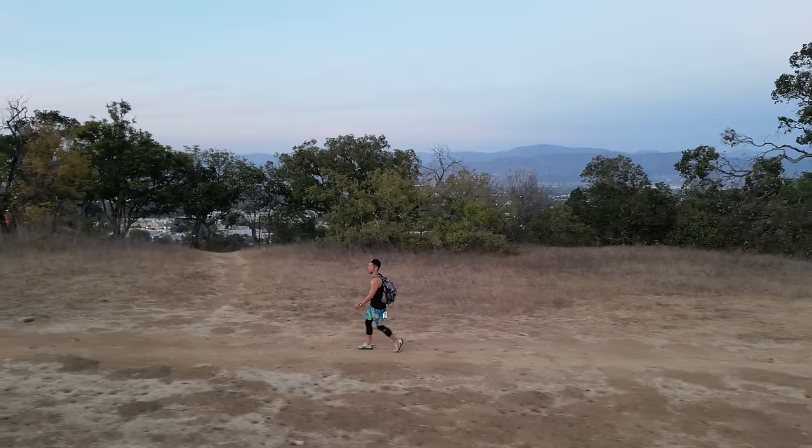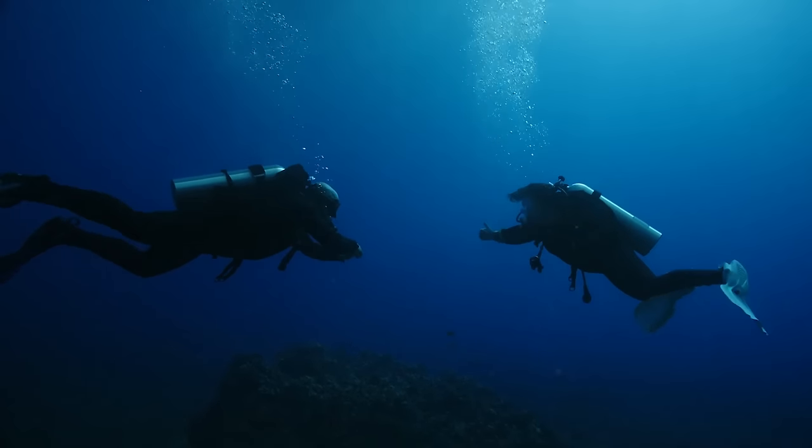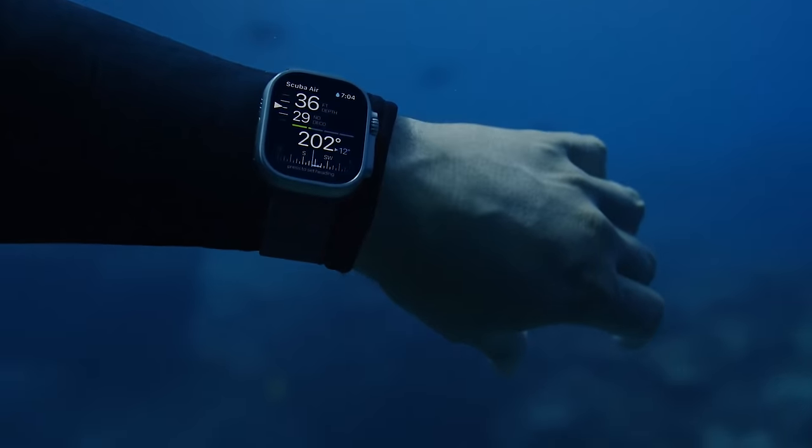The Oceanic Plus app came out several months ago and unlocked a whole new way to use this watch, and it finally got me to go scuba diving for the very first time. So you can bet we're going to talk about it.